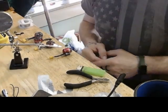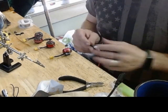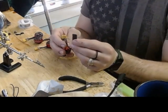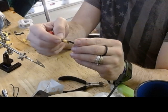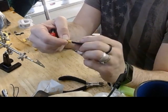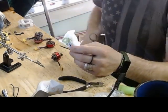Alright guys, so this is the next step: how to shrink wrap whatever you soldered. Now if you notice, this shrink wrap doesn't quite fit right here — it's too small. So what I do is...